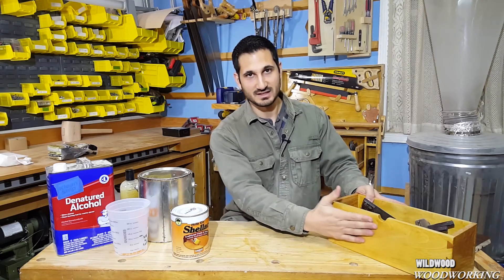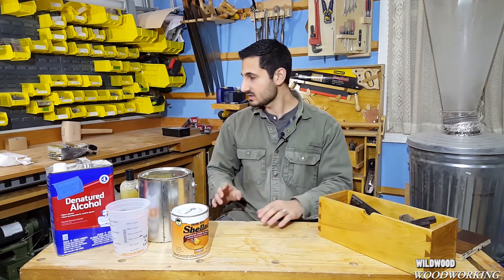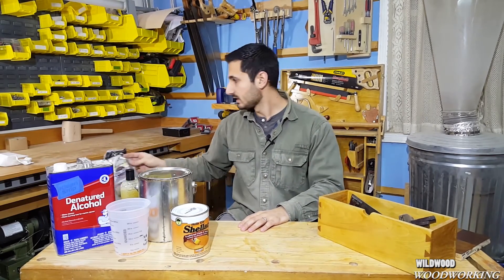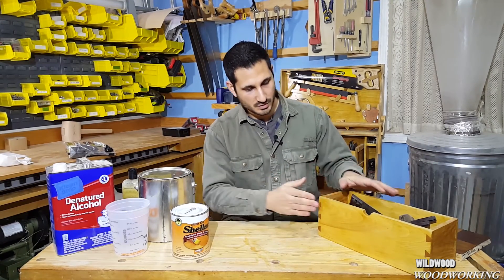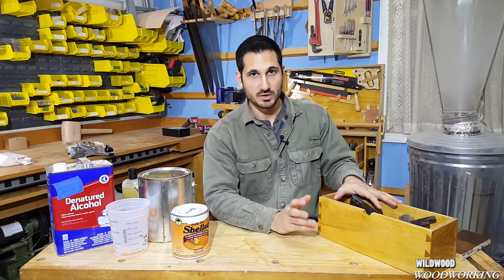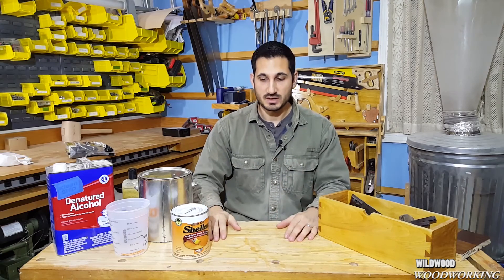When you make a project, a lot of people will look at it and feel the surface. So what do you do with all the bubbles or a little bit of sawdust? The last thing I do is take four-zero steel wool, put a little bit of butcher block wax on there just to lubricate it, and run it over the surface very lightly. That'll get rid of any imperfections so the piece looks and feels very professional.